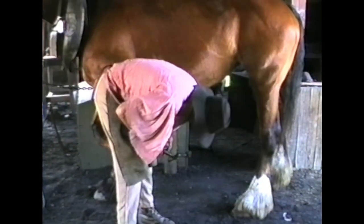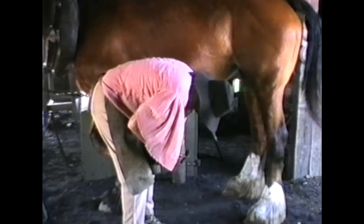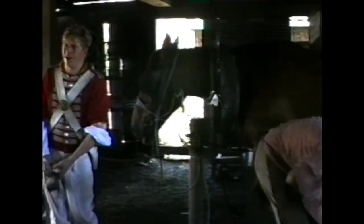We have to fix him up. Now a standard set of horseshoes should be replaced every six to eight weeks, and the standard blacksmith can put a full set of shoes on in an hour.